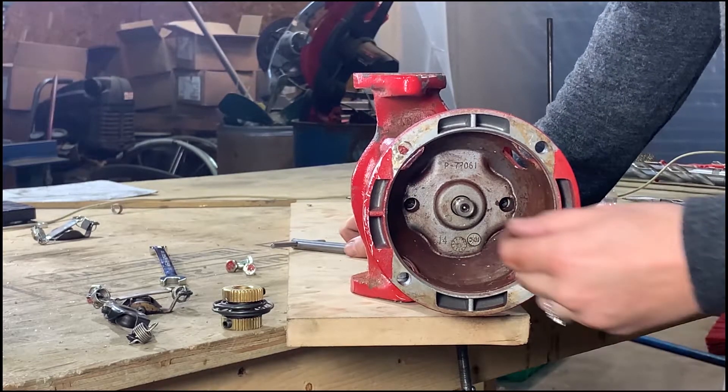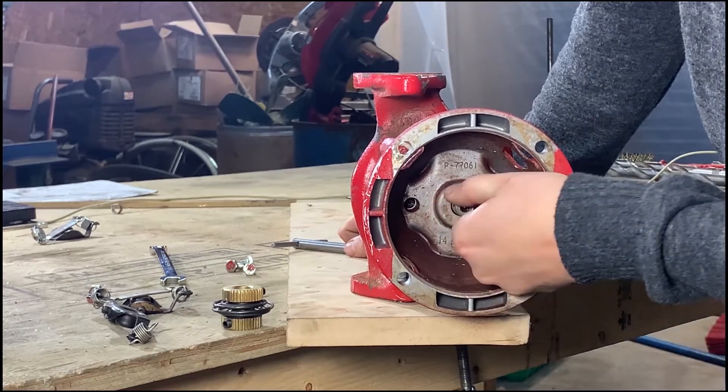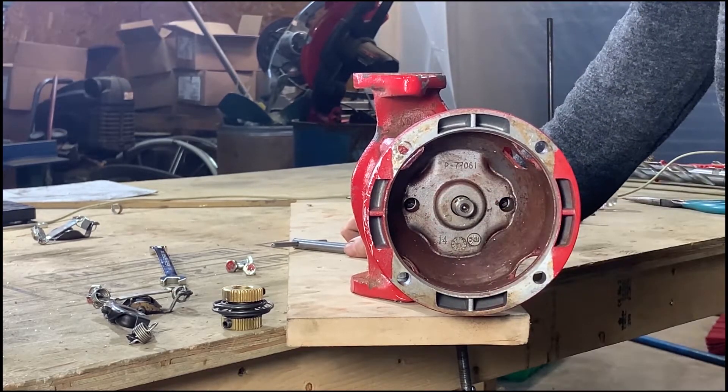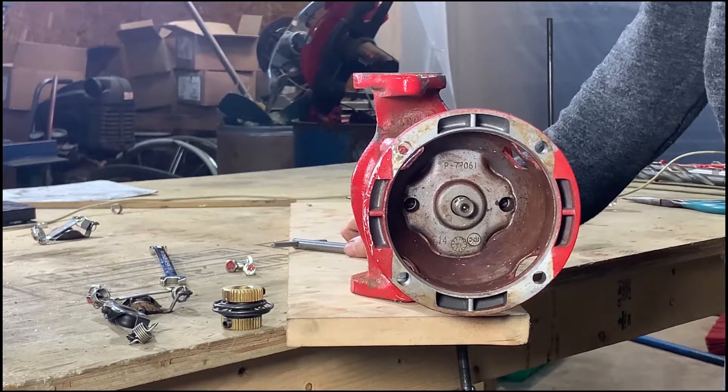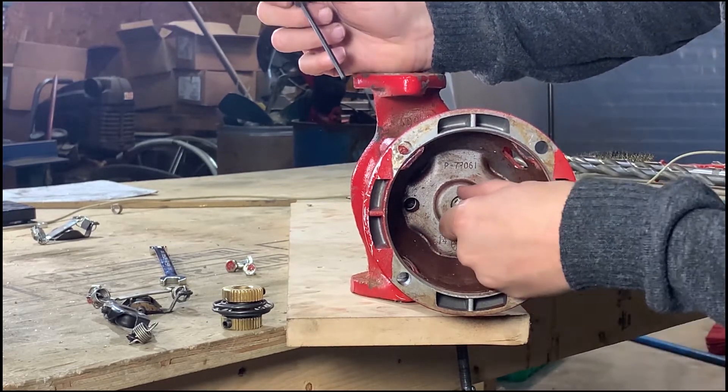You should be able to turn the shaft freely by hand. To initiate installing your new Spiralink coupler, align the dimple on the shaft with the opening near the top of the bearing assembly.